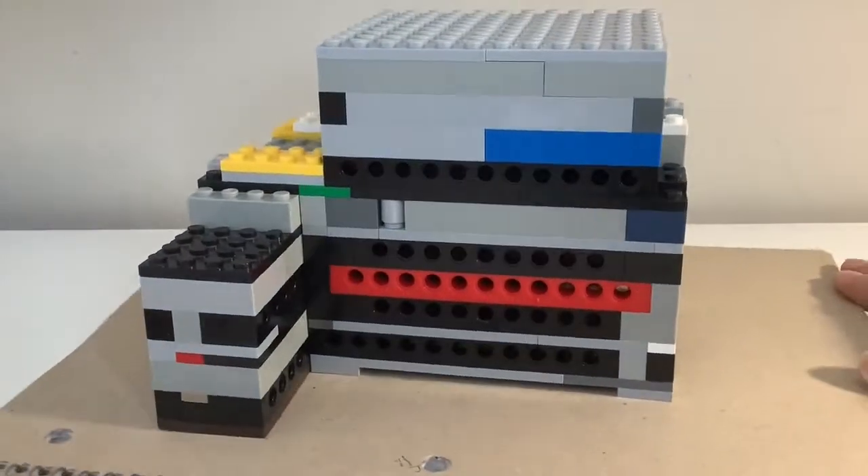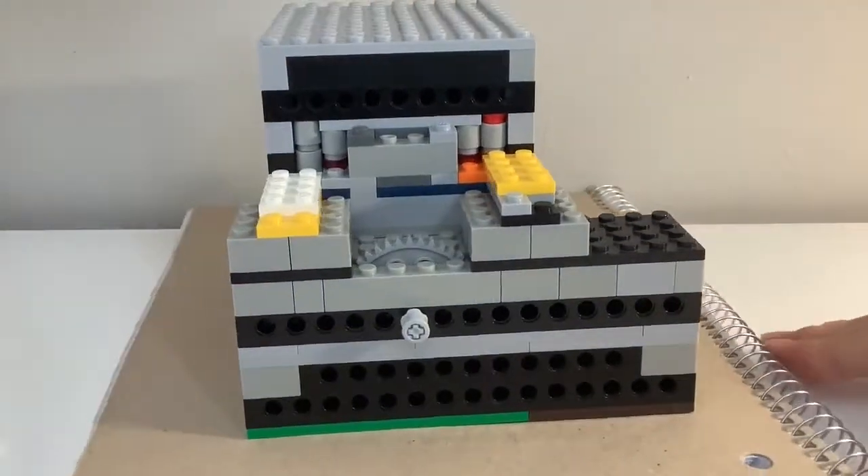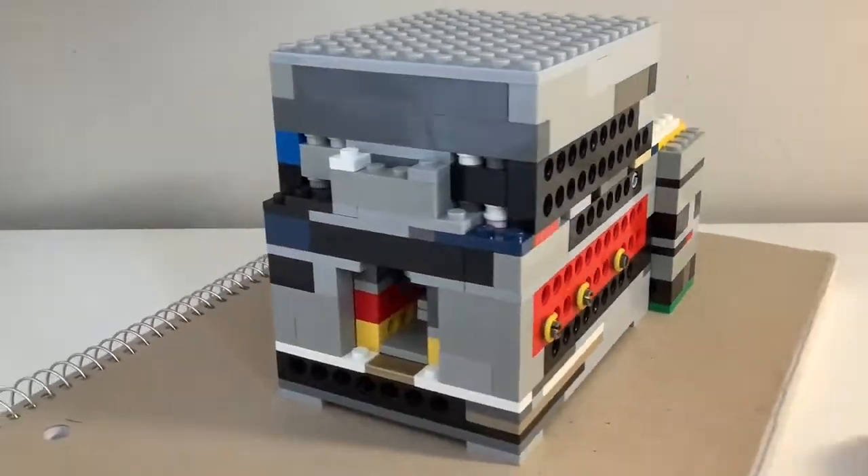Anyway, here's the lock. It's very bulky and very ugly, and as you will soon see, it's very inconsistent, but it does work.